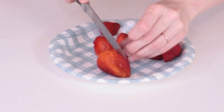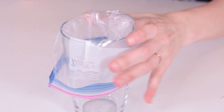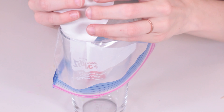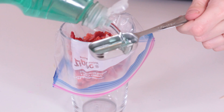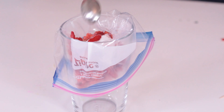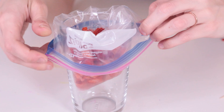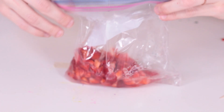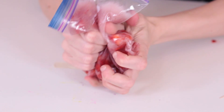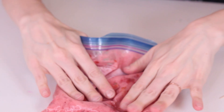The first thing you're going to do is cut your fruit into small pieces — the smaller the better. Put your berries into the bag. Add a tablespoon of dish soap, a teaspoon of salt, and a third of a cup of water. Now seal your bag and mush it all up as much as you can with your hands.